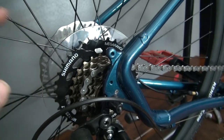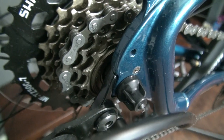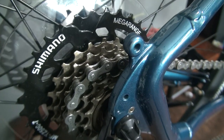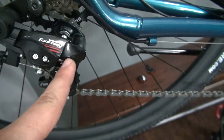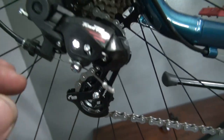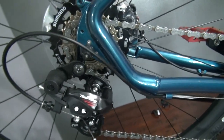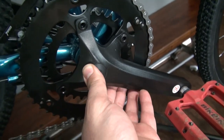Over here we have a 14-tooth to 34-tooth Shimano MegaRange — so that's a really good thing. However, it is a freewheel, not a cassette, so that's probably one of the drawbacks I can see. At the rear we have a Shimano derailleur, which is good, and this is a seven-speed.